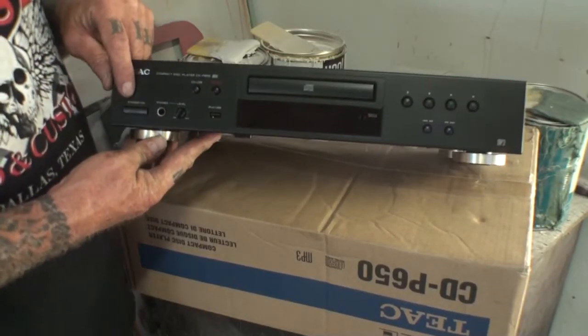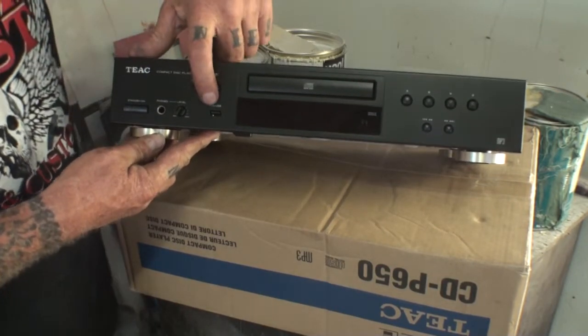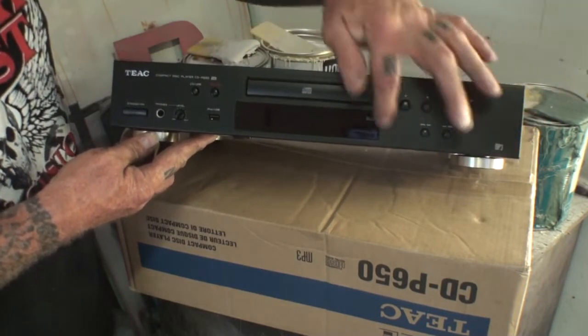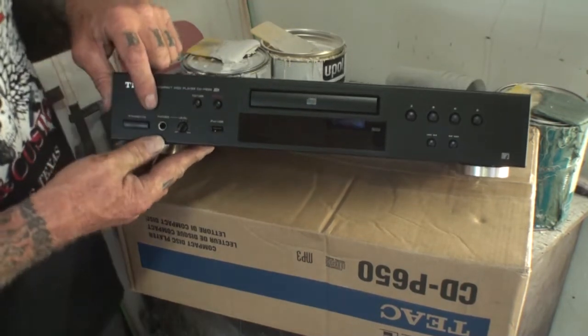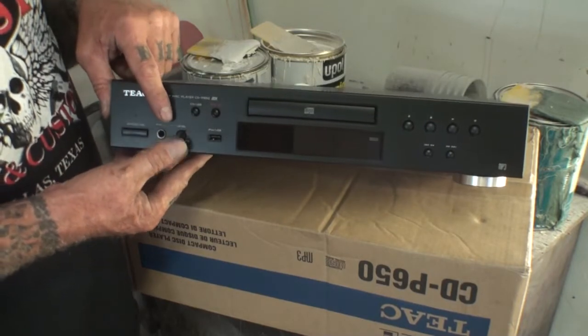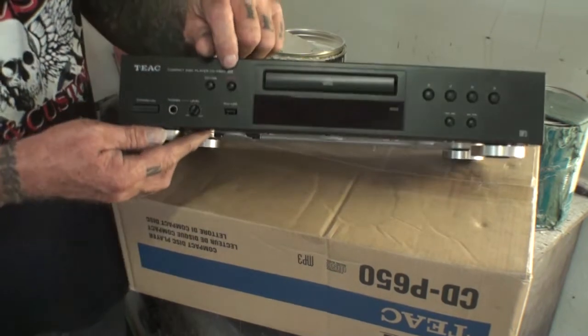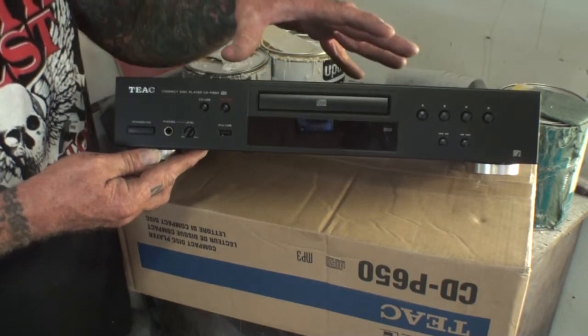It's got a power button right here — standby power — and CD/USB mode selection. Here's our USB port right here, and of course this is our CD player. These are all the functions that make it play, stop, forward, fast, and so on. It's got a level for your headphone jack, which is pretty nice if you're going to listen to headphones. And one more thing I just found out: it also has a record button. So you can actually record with this thing. Now that we've unboxed it, let's get into the stereo room, hook it up, and see what's going on.